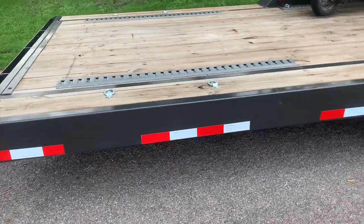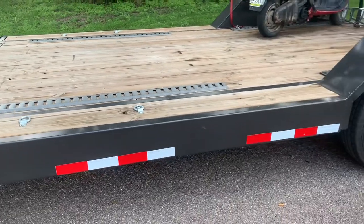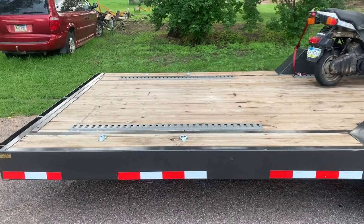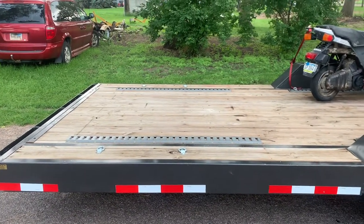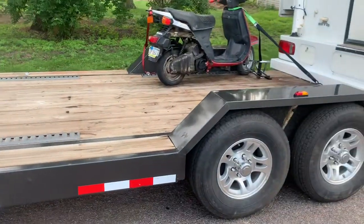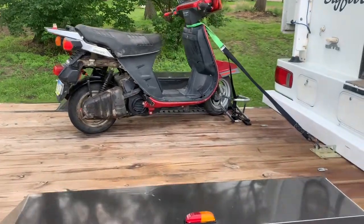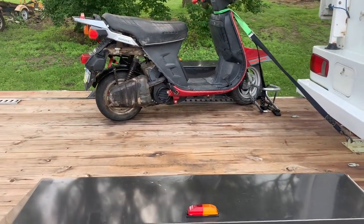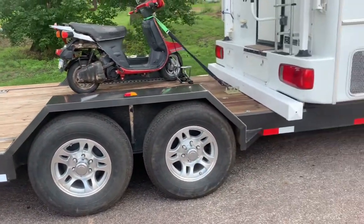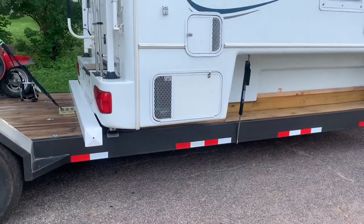There are tie-downs, and those tie-downs are through the frame. The back deck — I have to get back and measure it, but I think that's your standard eight and a half feet. Then the rest of the deck from this fender on is only the width between the two fenders, so this front part of the deck is narrower than the back.